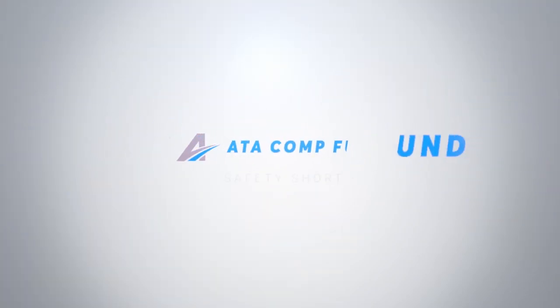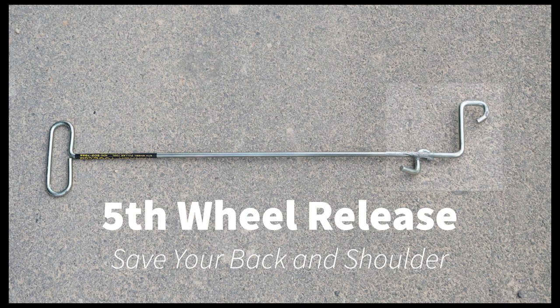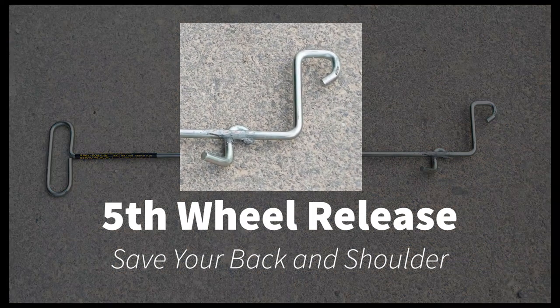A safety short from the ATA Workers' Compensation Fund. Fifth wheel release — save your back and shoulder.